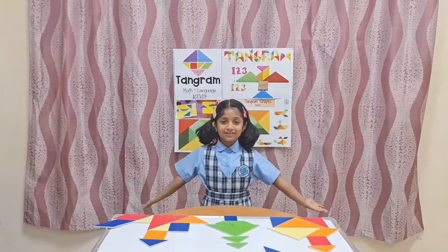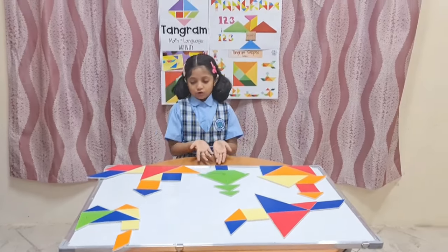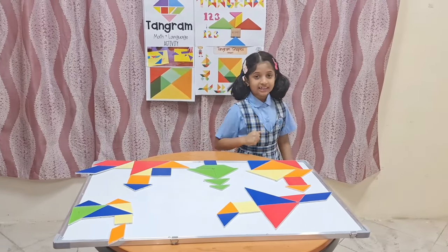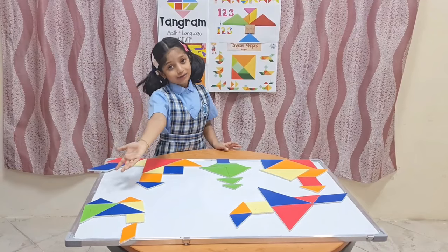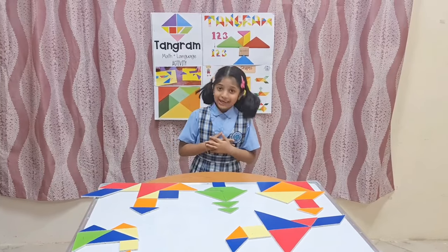I have done all of these with tangrams. First I made a house, then a tree, then three modes of transportation — first water, that is a ship; then air, that is an aeroplane; then land, that is a train. I hope you all enjoyed my tangram activity. Thank you.